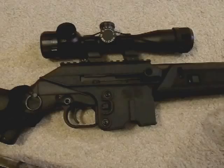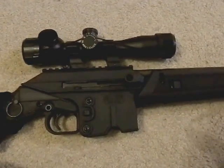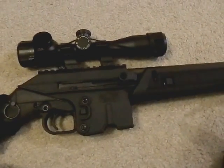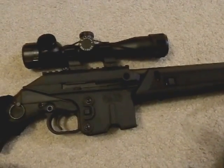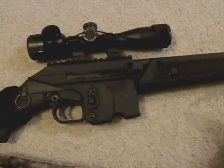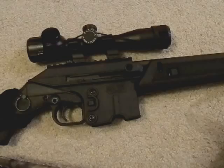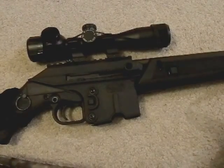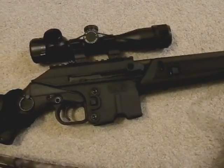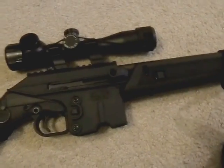I can shoot pretty accurately at close range with iron sights, and I can shoot out to 100 yards or more with the 4X scope. I really like that setup — really versatile for this gun. When I go to the range, I'll set up a target at 100 yards and one at 10, and practice switching back and forth between them.